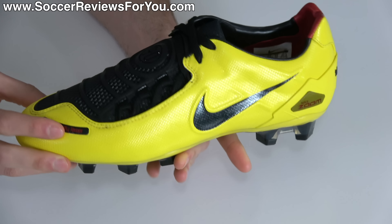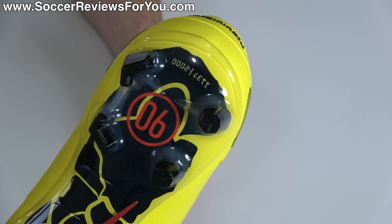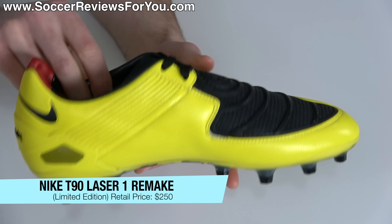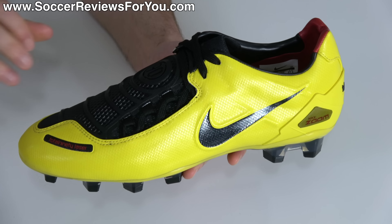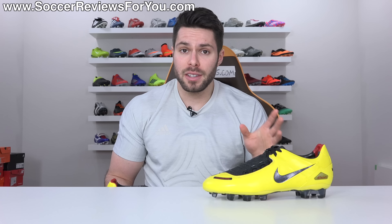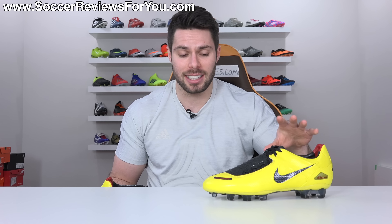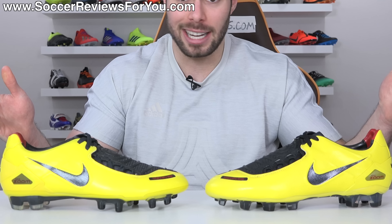This was a limited edition remake, limited to 2,000 pairs, each individually numbered as you can see by the number on the heel. It's a remake of the 2007 Nike T90 Laser 1 in the launch zest yellow and black colorway, bearing a retail price of $250 US. They're sold out, but Adidas has been really into the Predator remakes over the last couple of years, and the T90 Laser 1 remake is Nike's response to that — and as you can see next to an OG pair, they're almost identical.